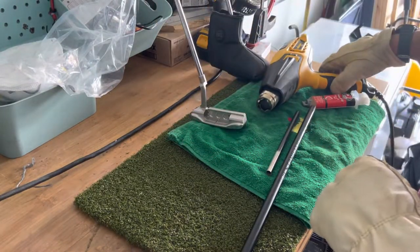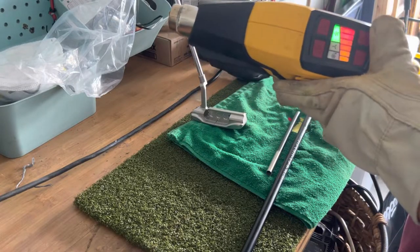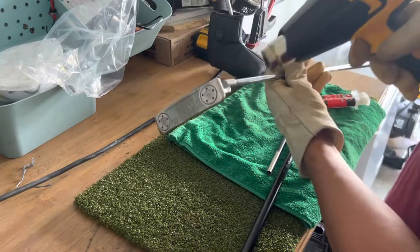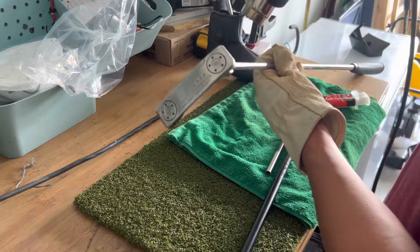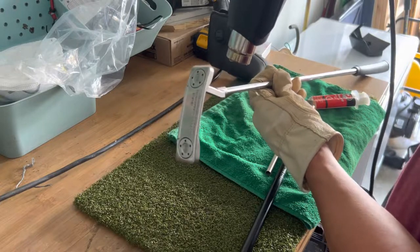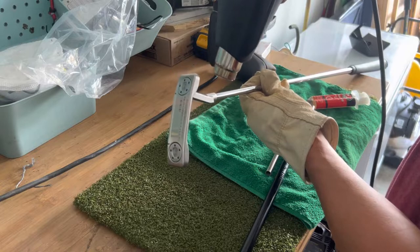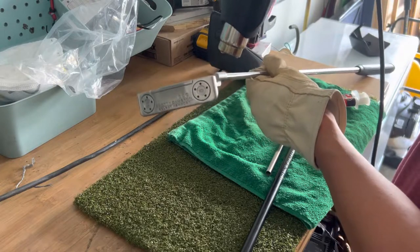We'll fire this bad boy up, put it on its highest setting. It really helps if you rotate the shaft around, and you'll notice when the club head is starting to come loose — you'll smell some epoxy burning, and that's perfectly fine.